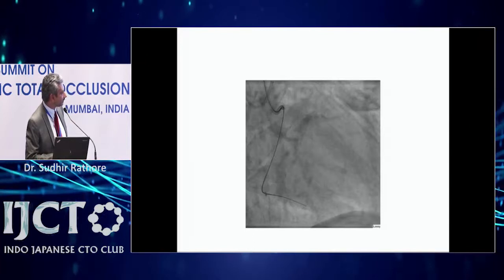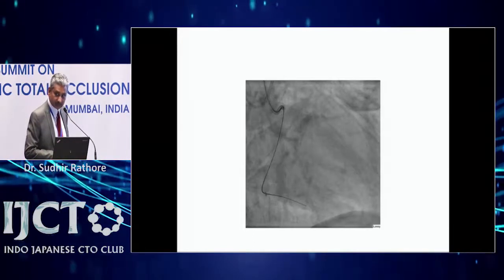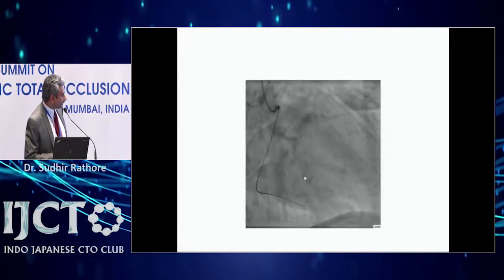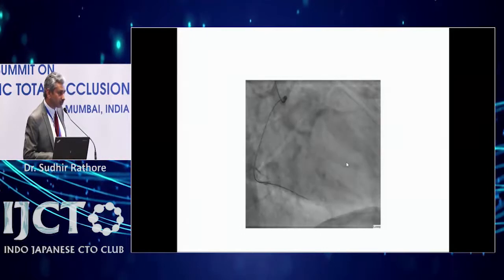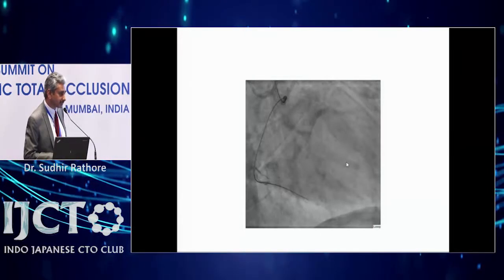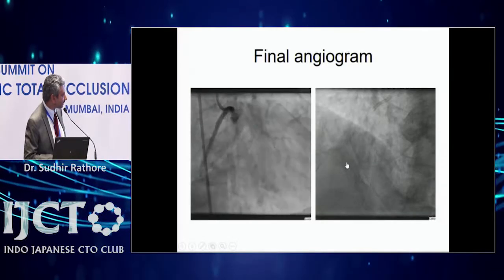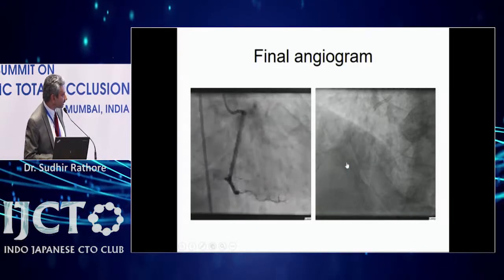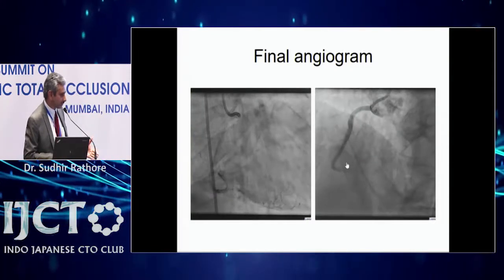You can see the wire going between the balloon into the distal artery, which is confirmed by contralateral injection. After exchanging the Stingray balloon, this is the final picture — the stent is placed just before the bifurcation so you don't lose the bifurcation.